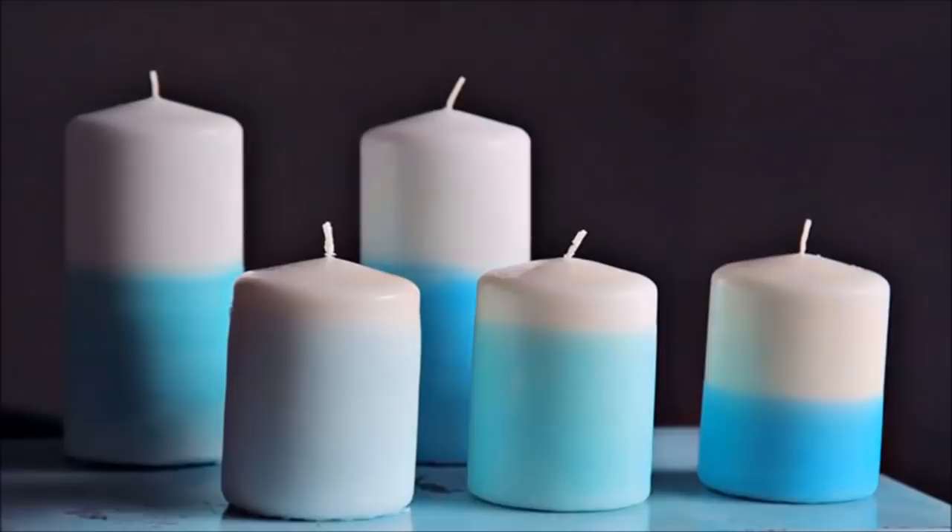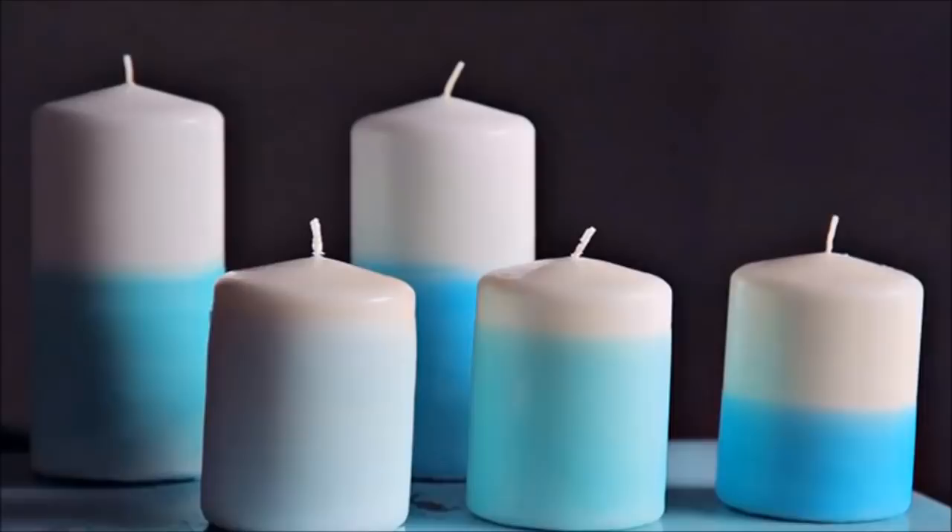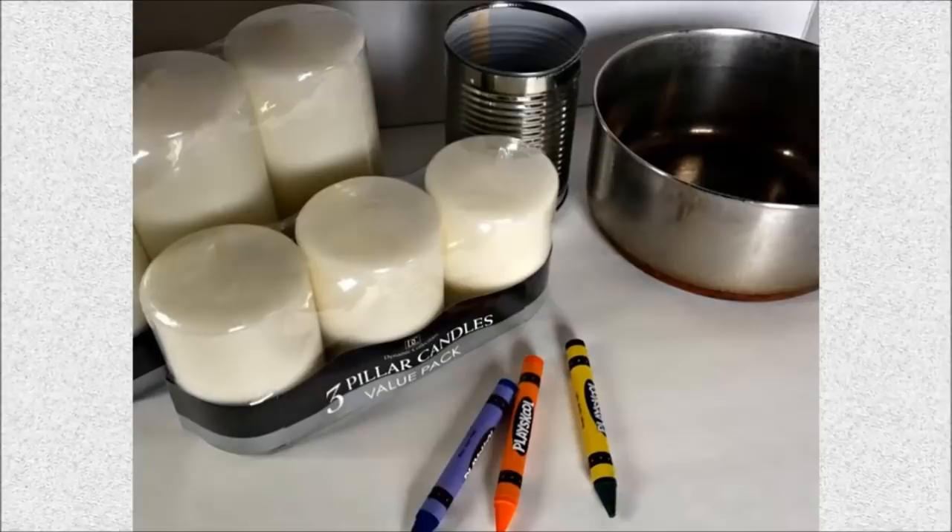46. Dip Dyed Candles: These crafty candles are dipped in melted candle wax colored with crayons. A great way to make use of all those broken crayons you have.